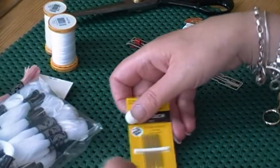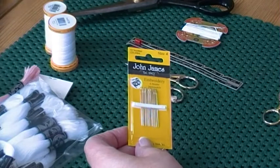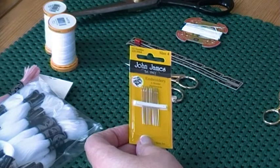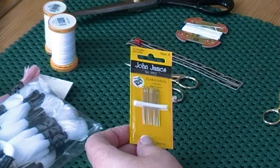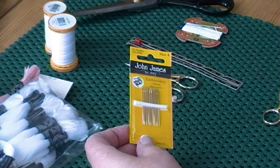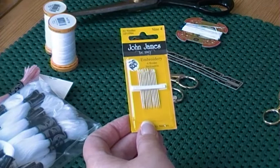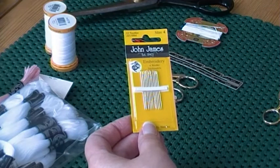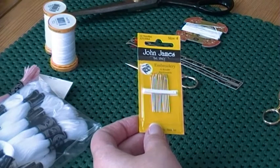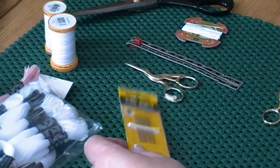Embroidery needles — those are obviously sharps. I'm a bit ignorant of sizes, to be perfectly honest. They don't really mean anything to me. I just like a needle that's comfortable in my hand, that the eye is big enough to take the thread I'm using, and that the point is sharp enough to pierce the fabric I want to stitch into. These are John James. You can buy embroidery needles in supermarkets — to me they're just as good; they probably don't last as long, but there's nothing wrong with them.